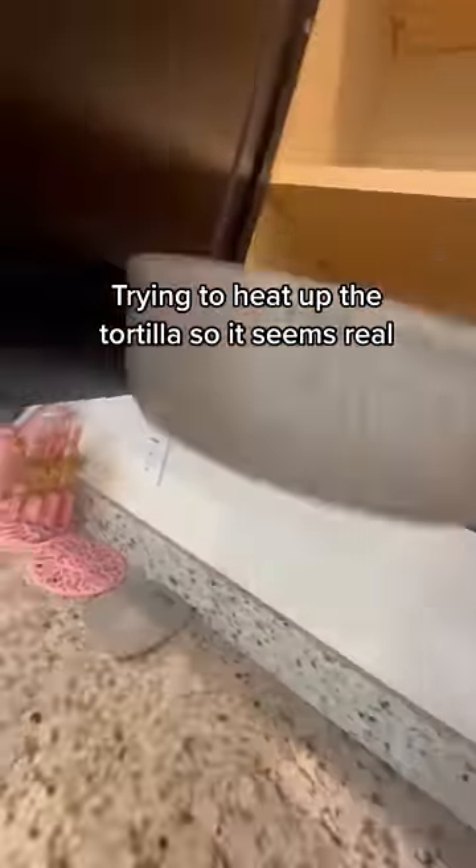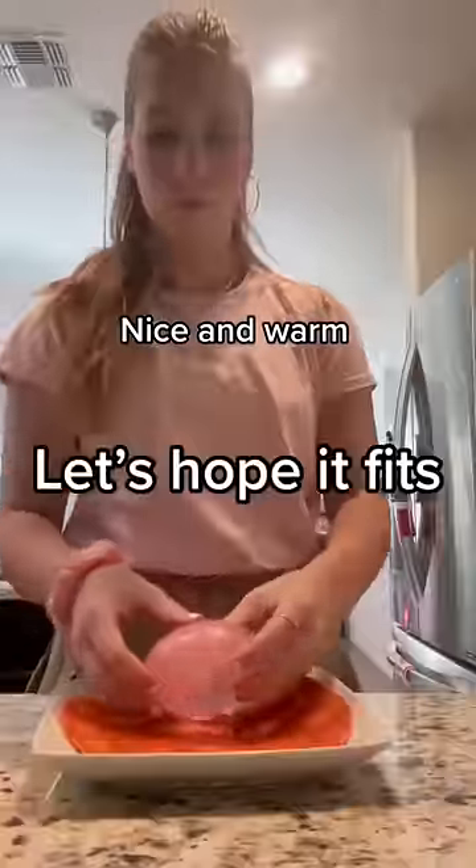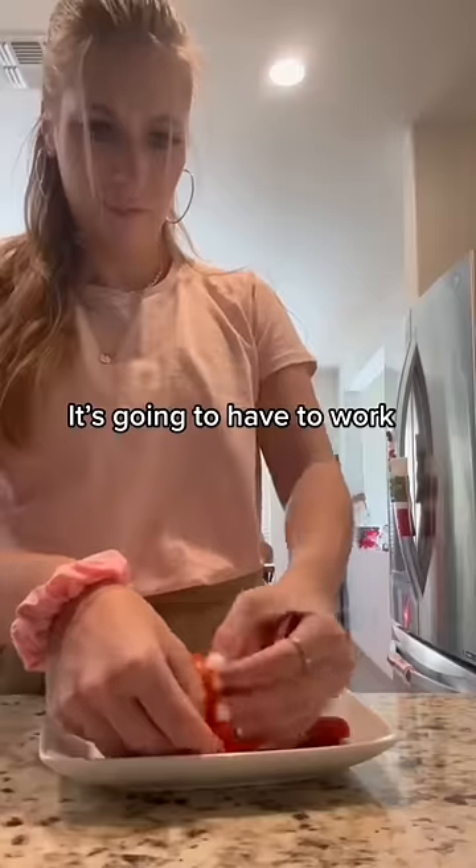Step 2: make the burrito. Trying to heat up the tortilla so it seems real. Nice and warm. Let's hope it fits — it's going to have to work.